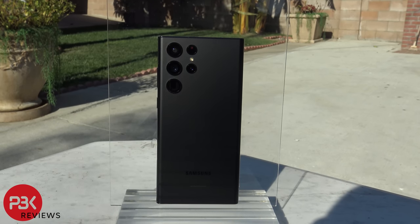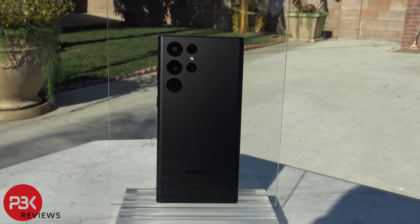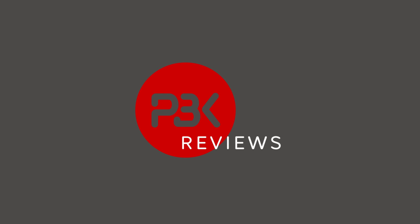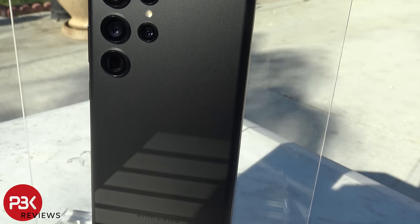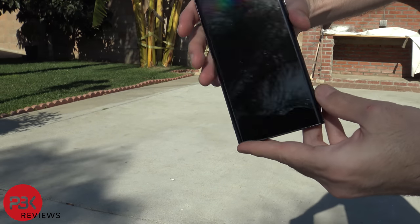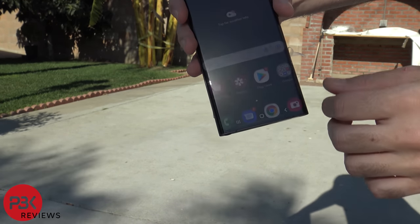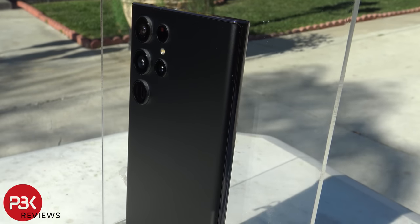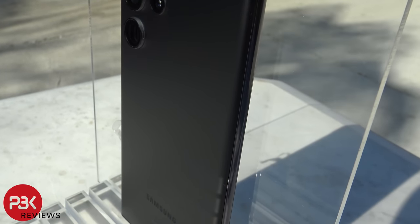This is the Samsung Galaxy S22 Ultra Drop Test. If you want to see more videos like this, make sure you subscribe and follow me on Twitter so you'll be notified when I upload a new video. Since I took apart the original S22 Ultra I had for the teardown video, I made sure to get a brand new S22 Ultra that had not been taken apart or tampered with. I also removed the plastic around the frame of the phone. The Galaxy S22 Ultra comes with Gorilla Glass Victus Plus on the front and back, so let's see how it does when it's dropped on concrete.